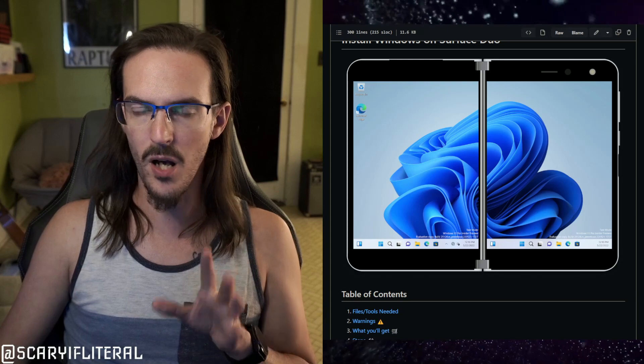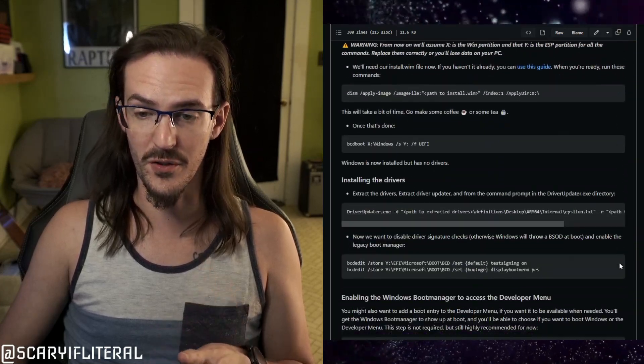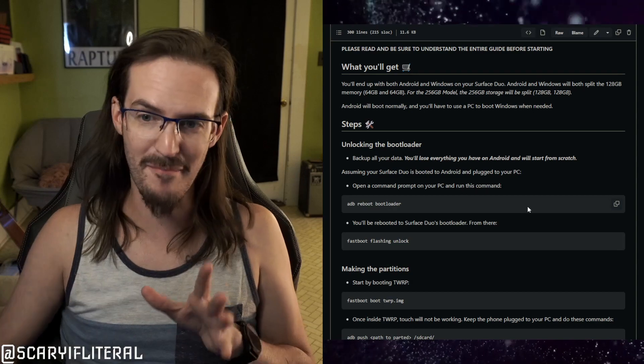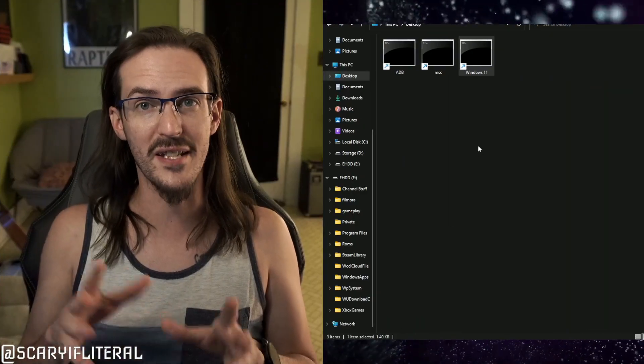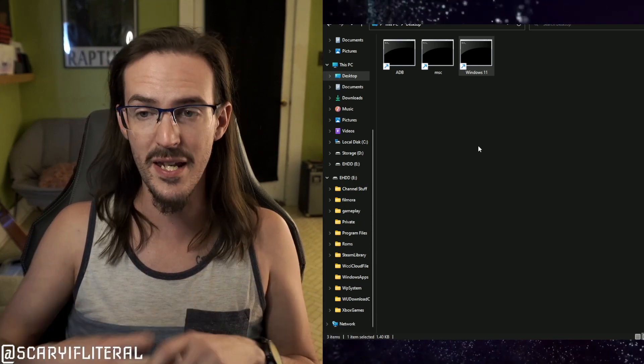I've also been thinking about making a companion video to the installation instructions, which I'll put in the description. The instructions are long, somewhat complicated, and difficult. Perhaps I'll walk through those steps, talk about how it worked for me, give tips that might make life easier, and explain the driver update process as well. I've also made some shortcuts that make my life easier — rather than typing commands to boot into Windows 11, go into mass storage mode for driver updates, or get into ADB, I have shortcuts that do these things. Maybe I'll show those as well, possibly as soon as this week.